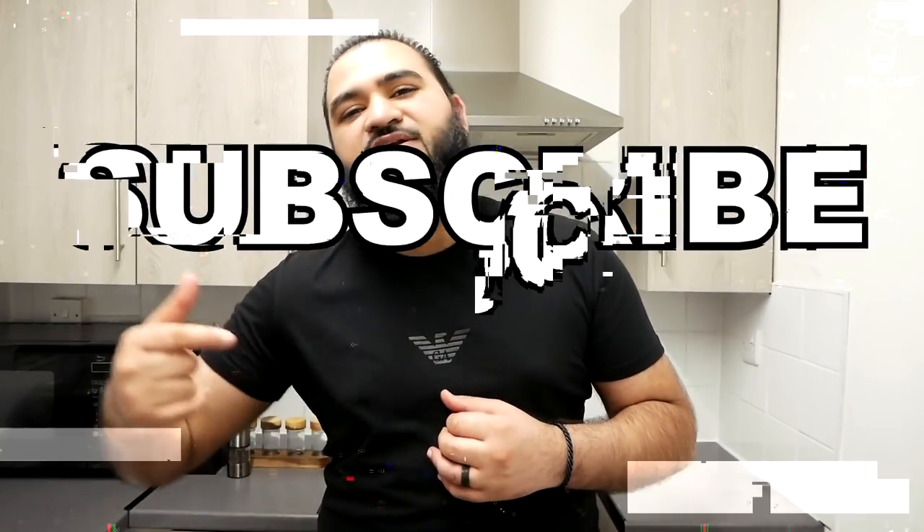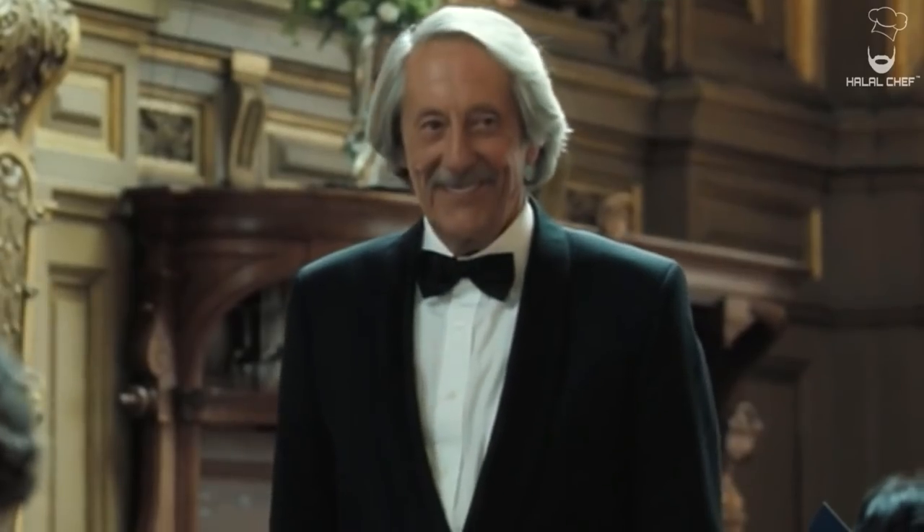Can we please get this video to 5,000 likes? I would really appreciate it. Thank you for watching this video, I hope you enjoyed it. Make sure you subscribe, make sure you like. Inshallah, I'll see you next time. Until then, Salaam. Make it for your mom, make it for your dad, make it for your family. Enjoy — bye!